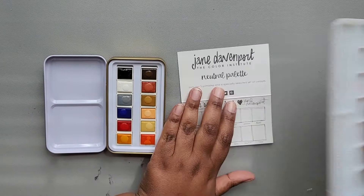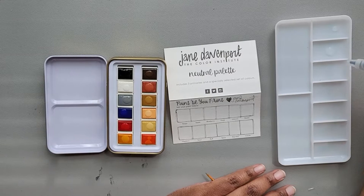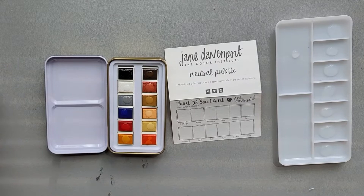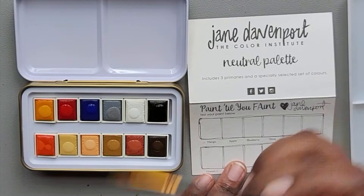All right, so let's turn this that way. I have my little tray here just so I can clean off my brush as I am swatching. I'm just going to add some water so we can keep things clean. Let me keep it this way because that's how the colors go.